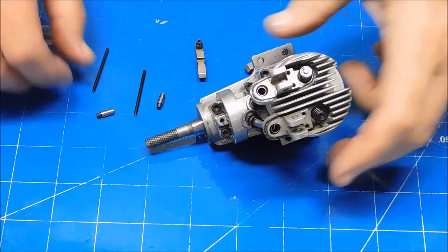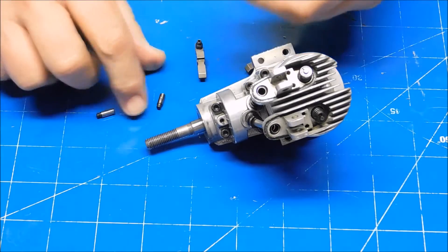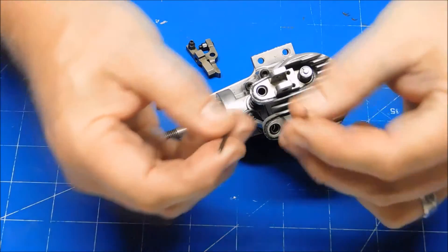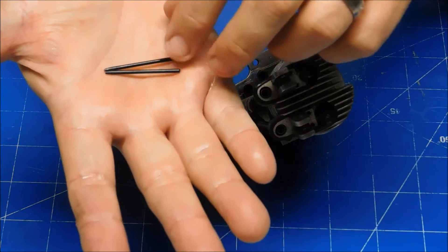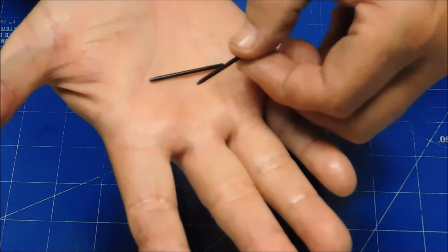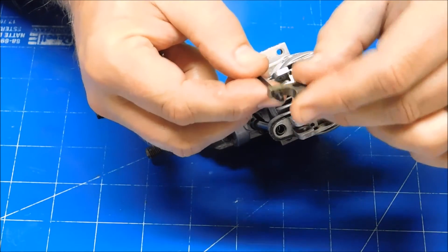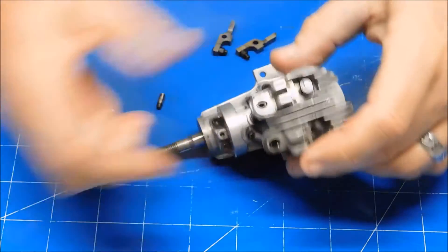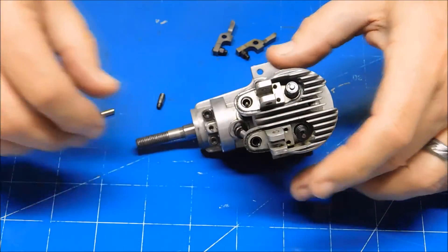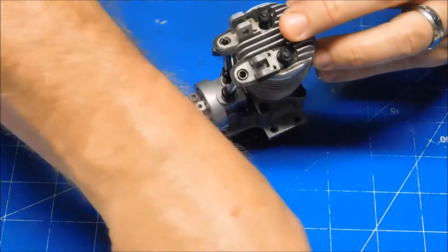So I've got the rocker arm retaining pins, my pushrods, and my rocker arms here. I'm going to put my pushrods in. Note that the pushrods are not symmetrical — one end is tapered, and that tapered end goes up and engages in the cup of the cam follower. So I'm going to insert those tapered side up.